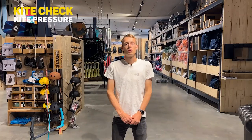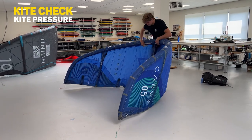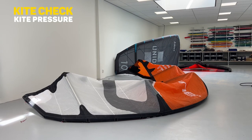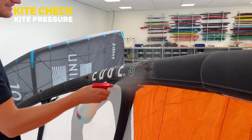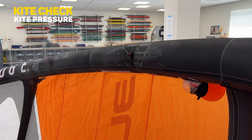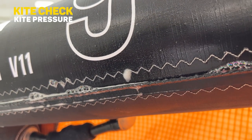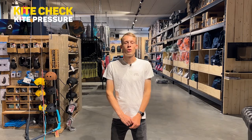Step one is to pump up your kite to the right pressure, which is mainly written on the kite itself — around 7 or 8 PSI is the most common, depending on the size of your kite. Close the clips on your one-pump system and detect a possible leak. If your kite is indeed leaking, you can use our tip to spray it with some soapy water, and it will likely be bubbling around the leaking points.